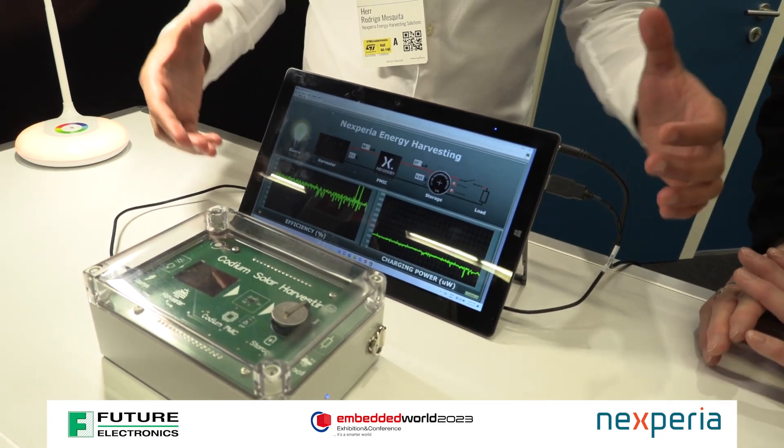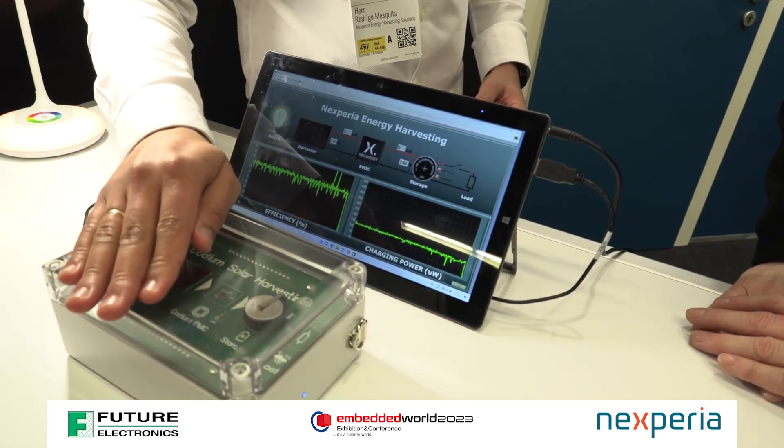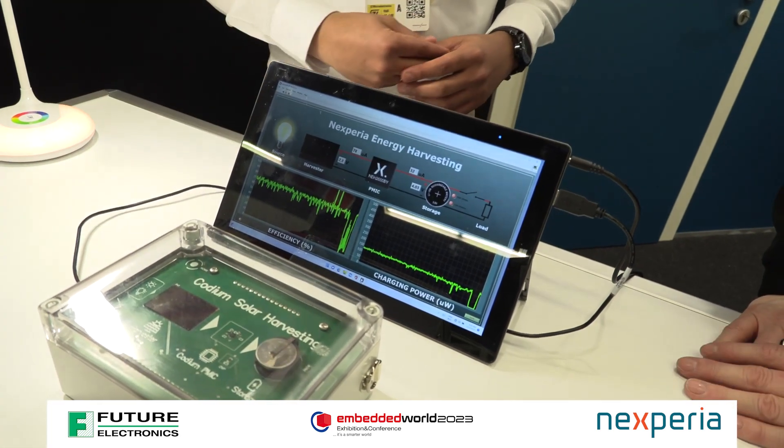And we're also showing how it reacts in real time. So if you hover your hand here, your power automatically goes to zero and then it reacts. Comes straight back.